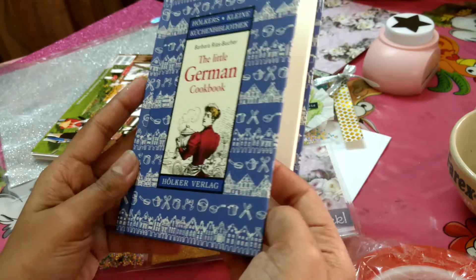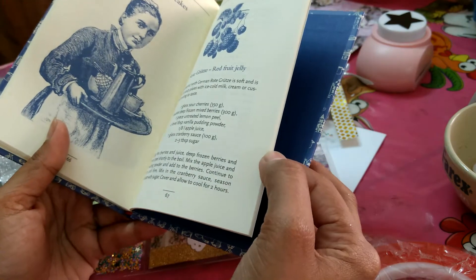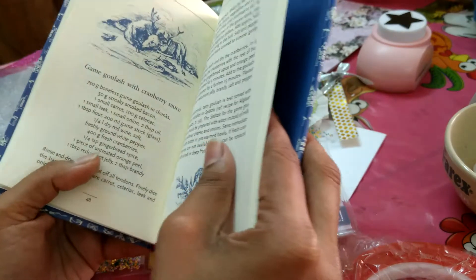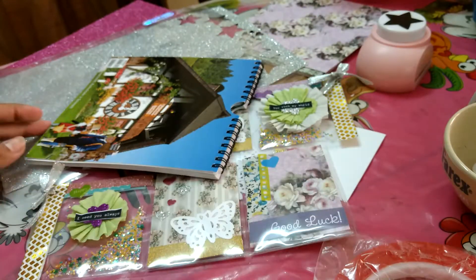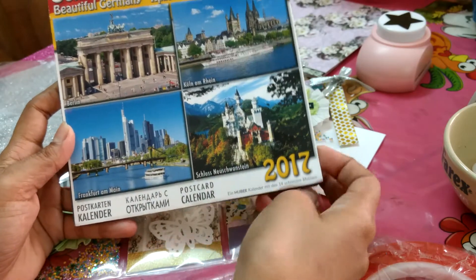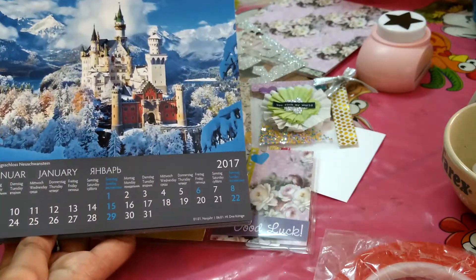A little bit of concern here is that I don't eat meat or beef or that kind of stuff. I am a vegetarian, so I just pray that there is some recipe which suits my taste — I'm pretty sure it's going to be there. And the last thing which I really want to show you is this German calendar which shows me pictures of Germany.